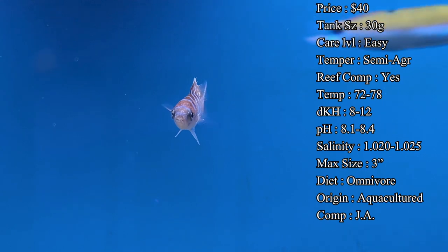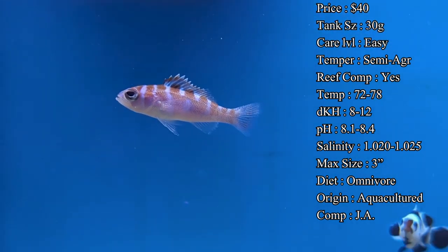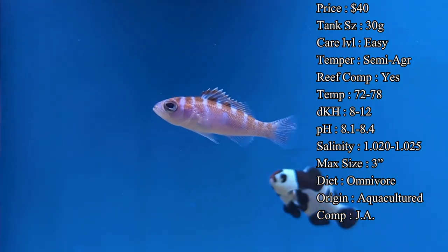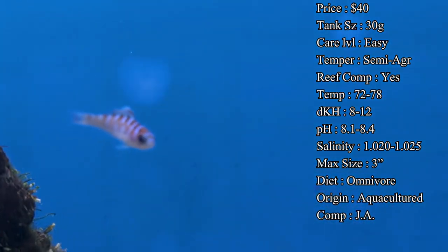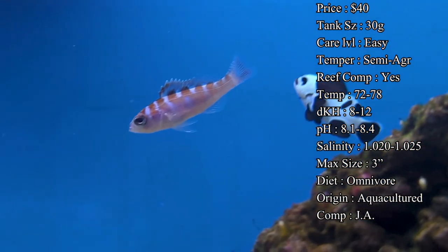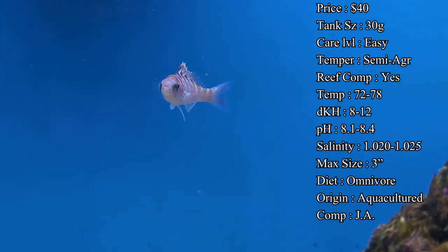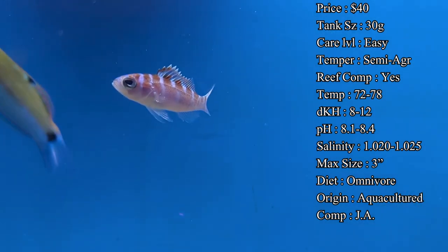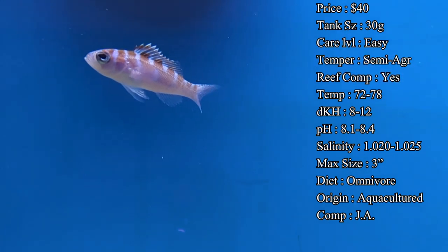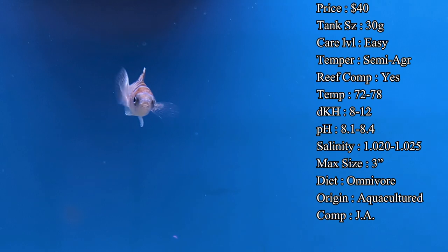Otherwise I really had no issues putting them with just about everything. They are reef safe — they're not going to mess with any of your corals, so you don't have to worry about that. If anything, it'll make them feel like they're in the Caribbean inside a reef tank. Temperature you want to keep at 72–78°F, KH 8–12, pH 8.1–8.4, and salinity 1.020–1.025. Keep up with your water changes and make sure ammonia, nitrates, and nitrites stay in check.